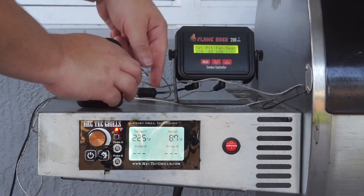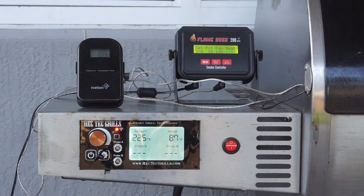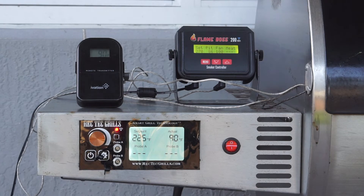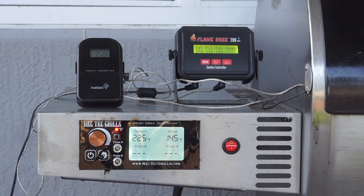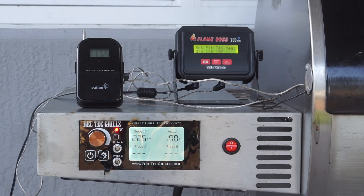I set the set point to 225 degrees and let it go. I'm going to fast forward the recording so this video doesn't end up being 20 minutes long. I will say I was very surprised with the results of the test — I really did think that the Rec Tec was reading much higher temperatures than what I thought, but in reality it's actually reading lower temperatures.